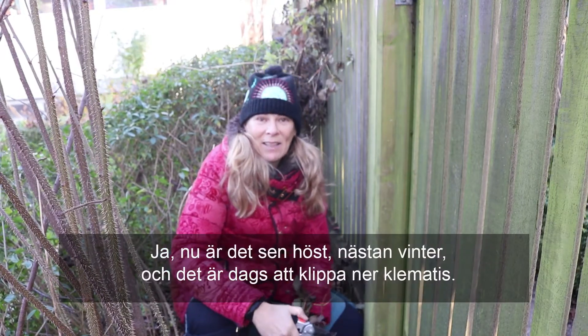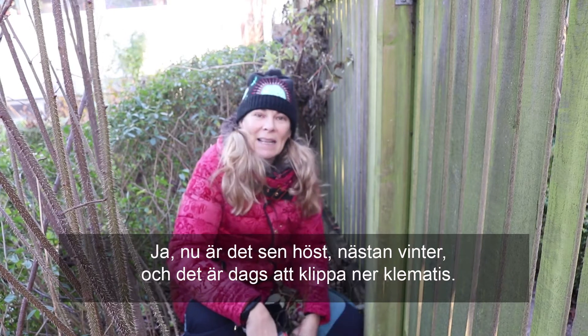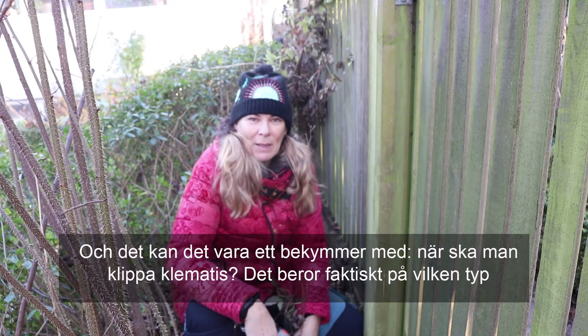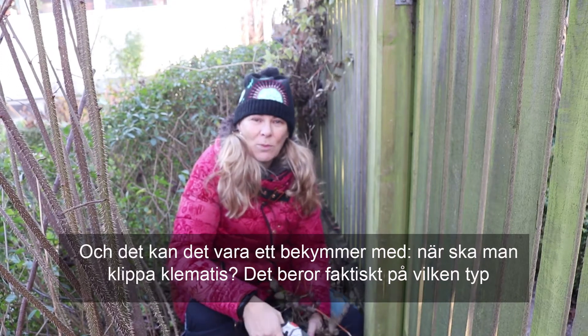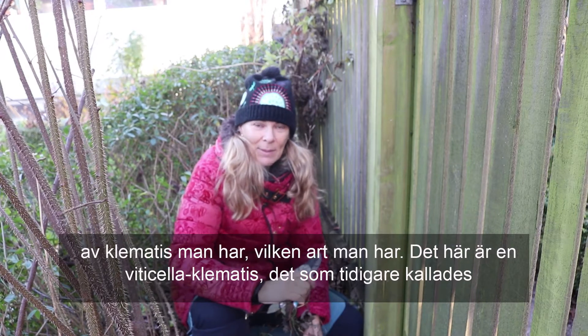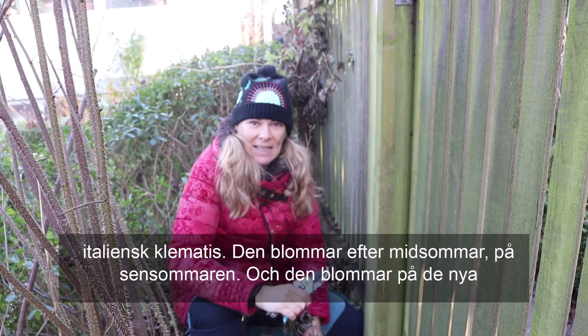Now it's autumn, next winter, and it's time to cut off the clematis. When you cut off the clematis depends on what type of clematis you have. This is a viticella clematis, which is also called an Italian clematis.